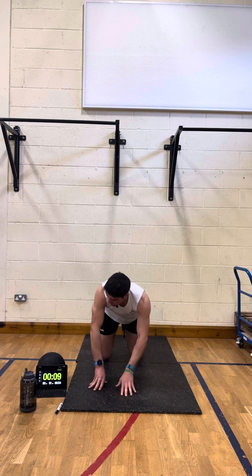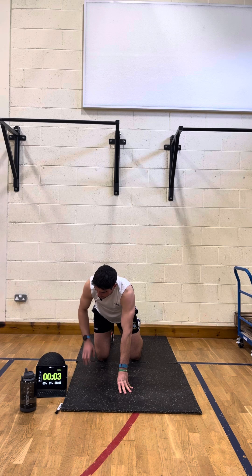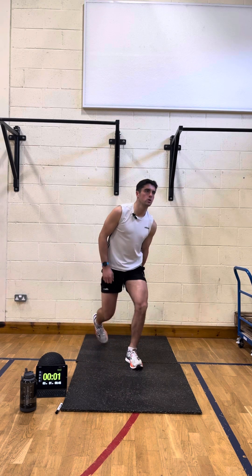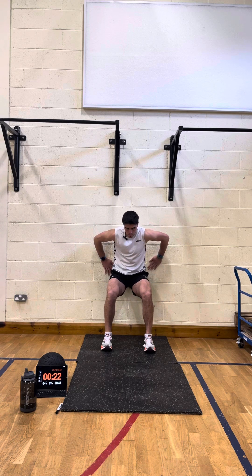And rest. Good, we're going back to the wall sit now. In three, two, and away we go — back flat against the wall. Good.